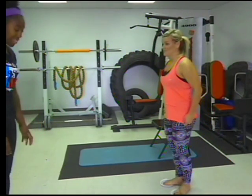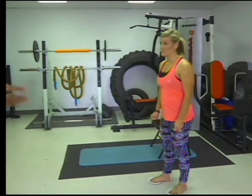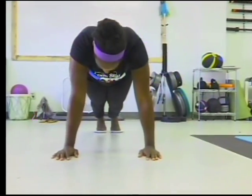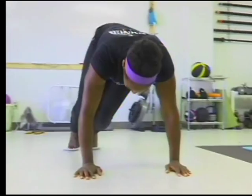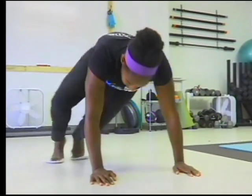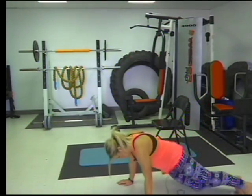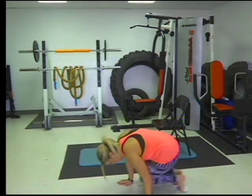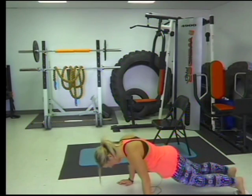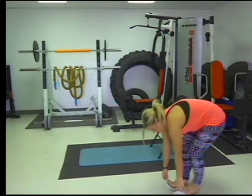And then the last one with the plates is called the V-slides. This one's a little bit tricky so you want to be careful and go slow. What you're going to do is start with your feet on the outside of your elbows, bring it back into plank, and bring it to the other side. Then bring it to the other side. Perfect.